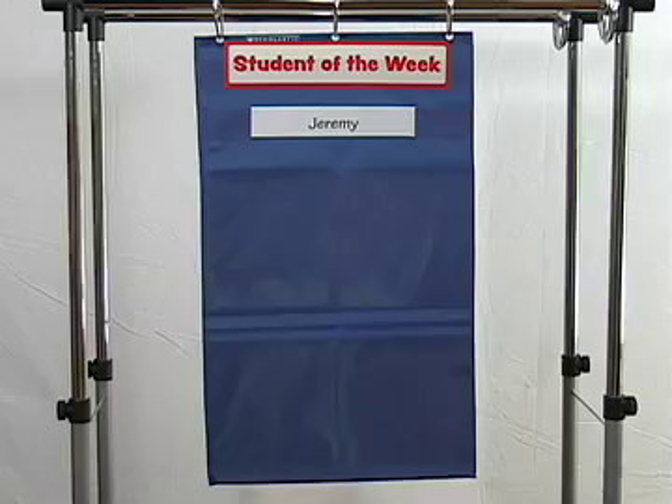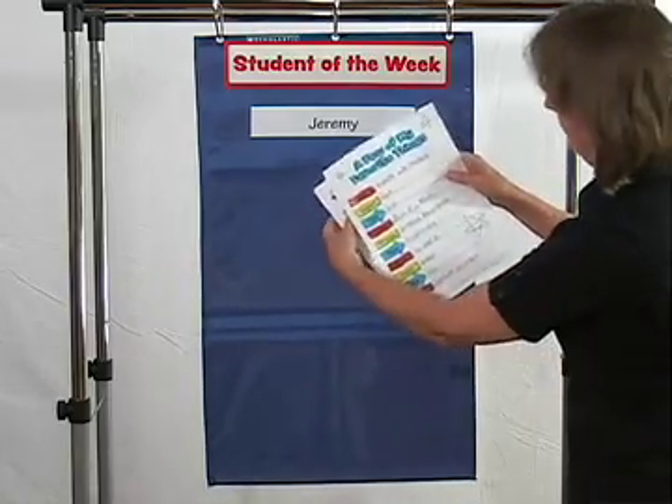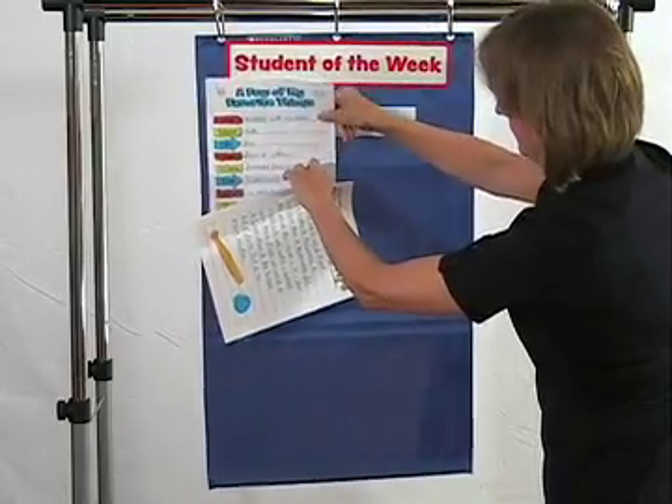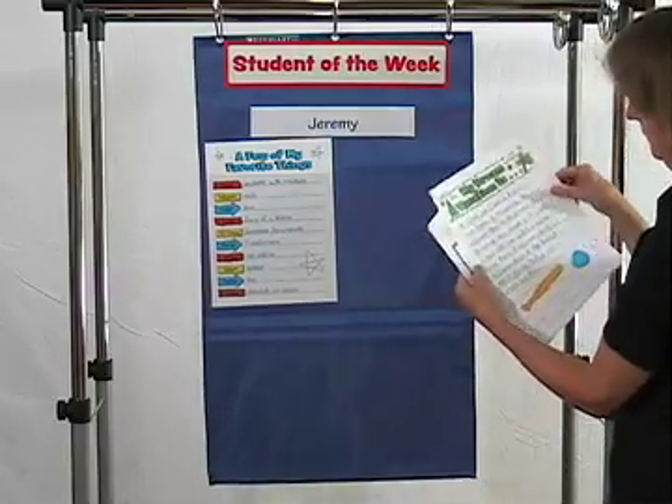Put the Student of the Week title card in the top pocket. You can write the student's name on a card and place it in the second pocket. Invite students to add drawings or other embellishments that help capture their personality and interests.